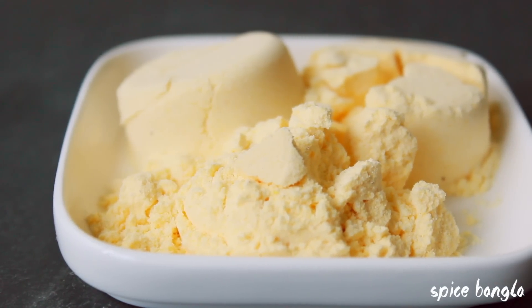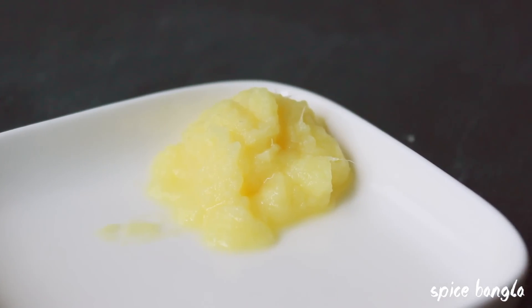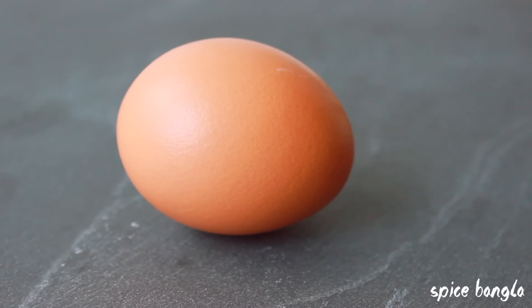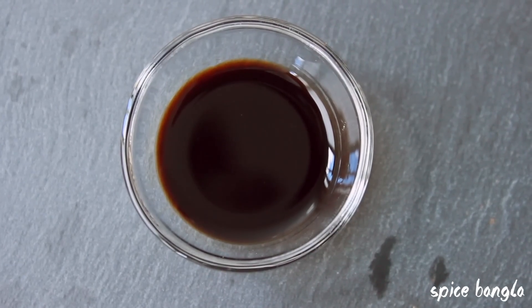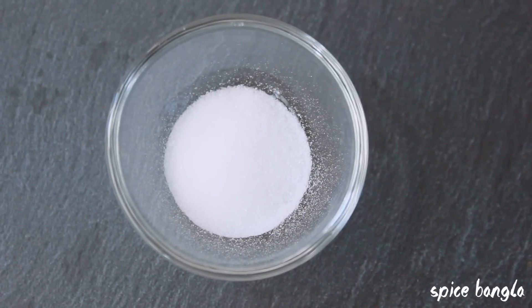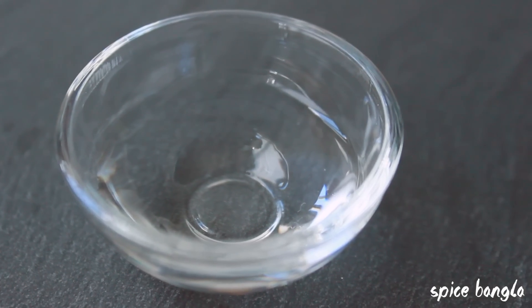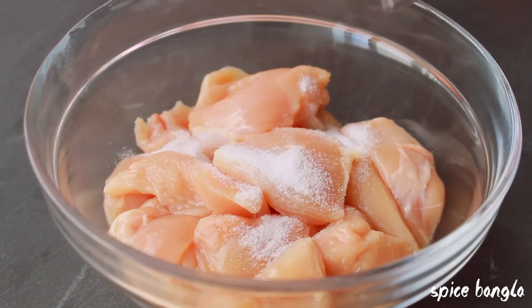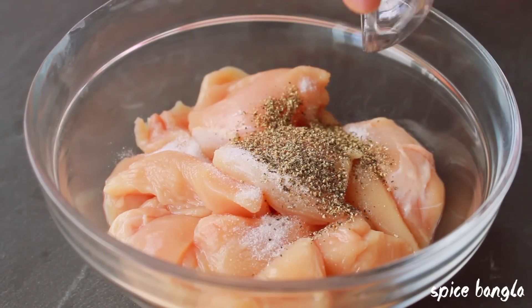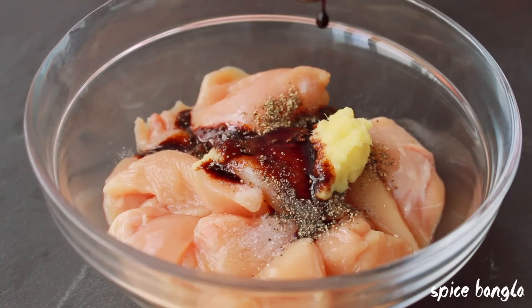For the marinade, use corn flour. Add 1 teaspoon of soy sauce, 1 teaspoon of black pepper powder, salt to taste, and 1 teaspoon of white vinegar. So the marinade ingredients are: soy sauce, pepper, and vinegar.